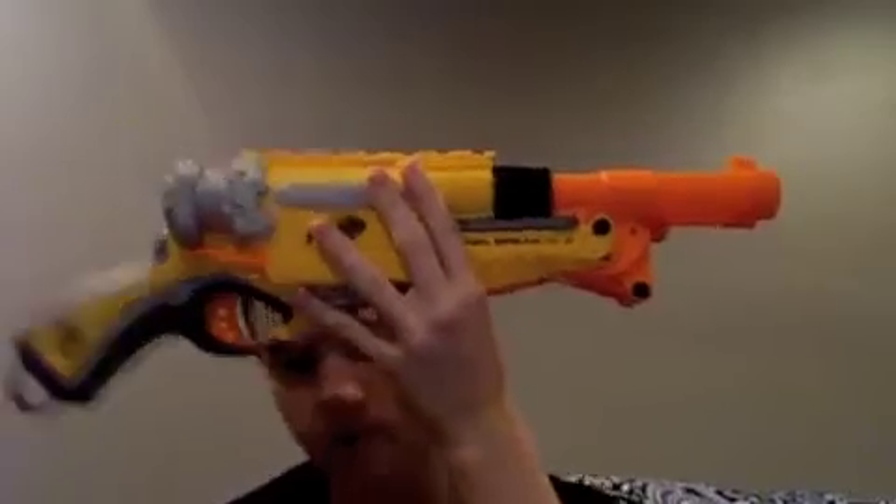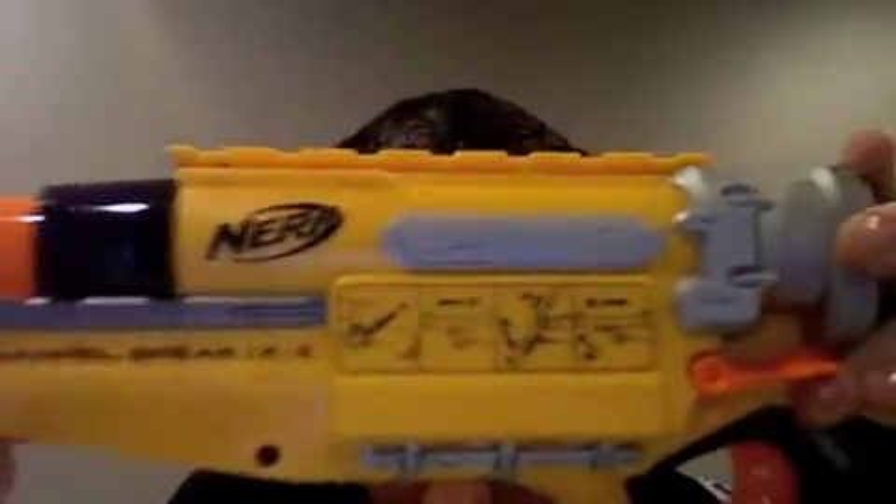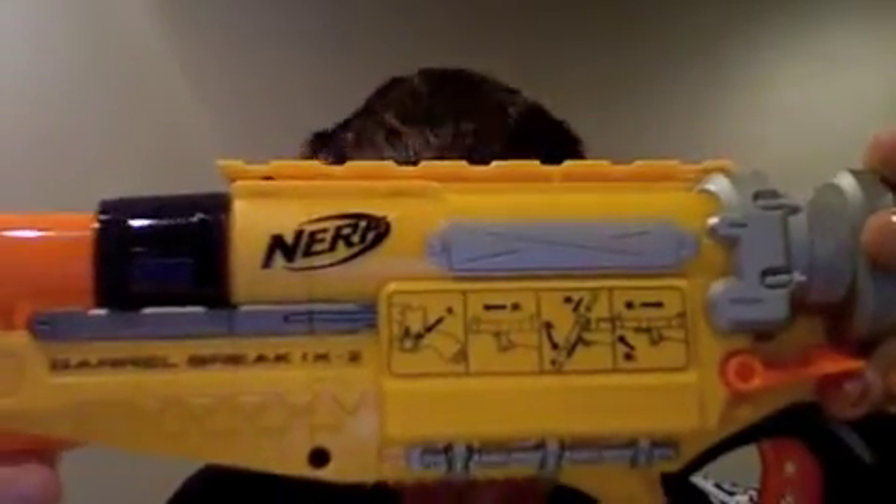The blaster has mediocre ranges, but that's expected. There's a funky instructions diagram on the side.